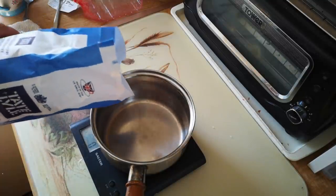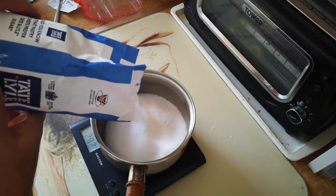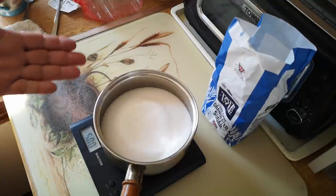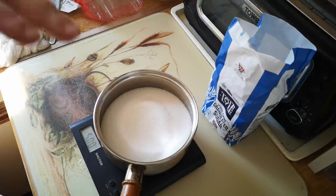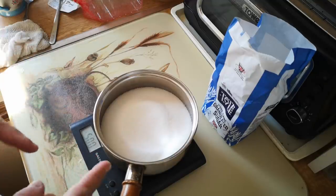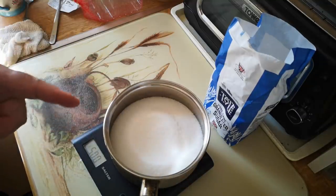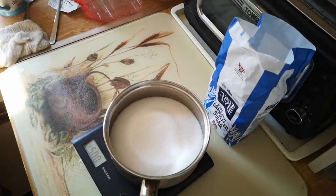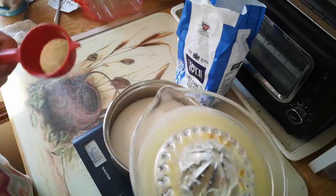Time to make the sugar syrup now, and there's a slight problem — this sugar I'm using is sucrose and honey is normally mostly fructose. So we're going to invert this sugar, which means basically boiling it down with an acid, which breaks down the sucrose into fructose and glucose. You can use citric acid, cream of tartar — I'm going to use lemon juice, which contains a lot of citric acid and probably ascorbic acid as well.